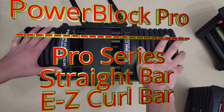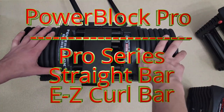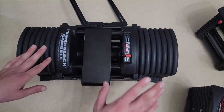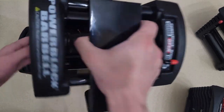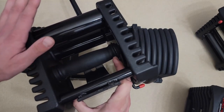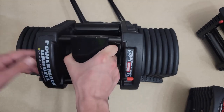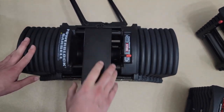Hello, today we're gonna look at PowerBlock Pro barrel. You can get straight or curved barrel. Let's check first quality. Quality is exactly the same as PowerBlock Pro series — same material, almost same design.